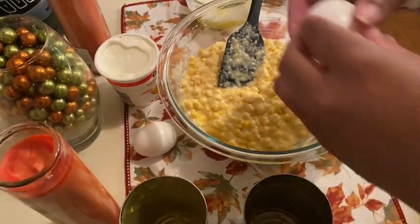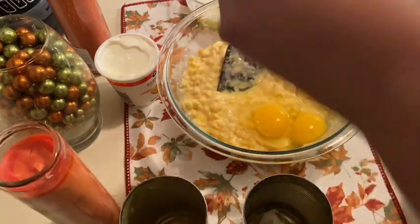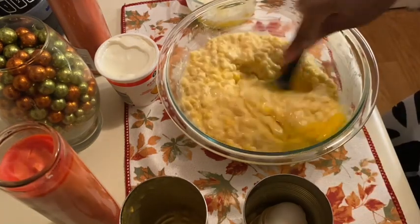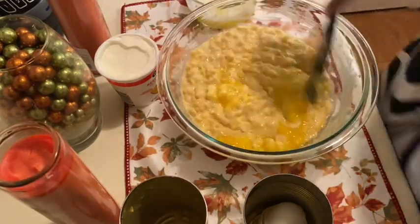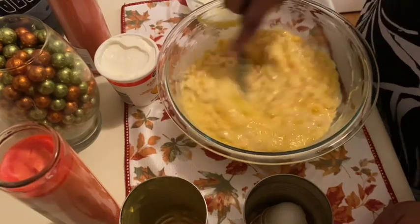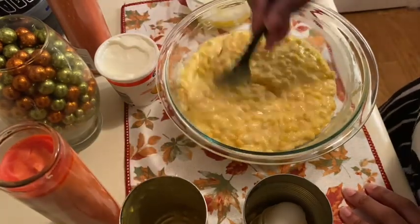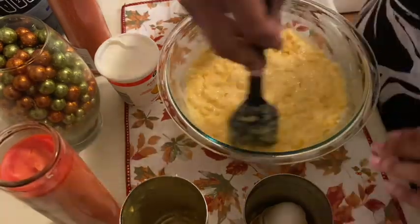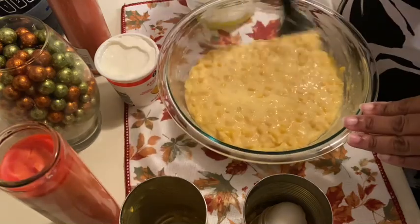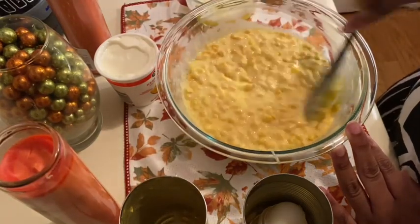Now we're going to add our eggs. You can beat the eggs separately if you want to, but who wants to waste extra dishes? I preheated my oven to 350 degrees — make sure you do that prior so you aren't waiting. Just get that egg beaten in real good. It's going to be a real wet batter, y'all — don't worry about it, it's going to firm up nice.